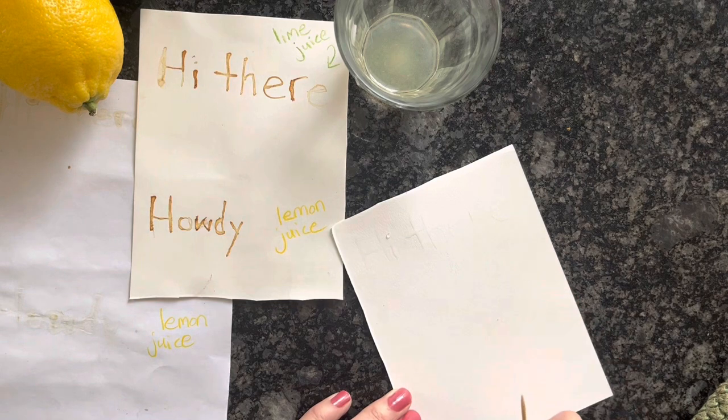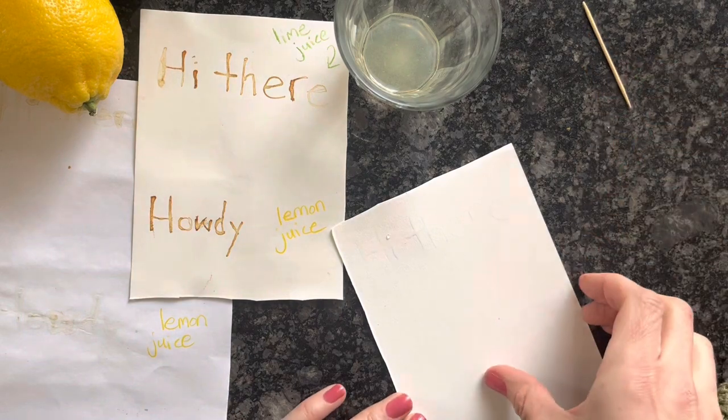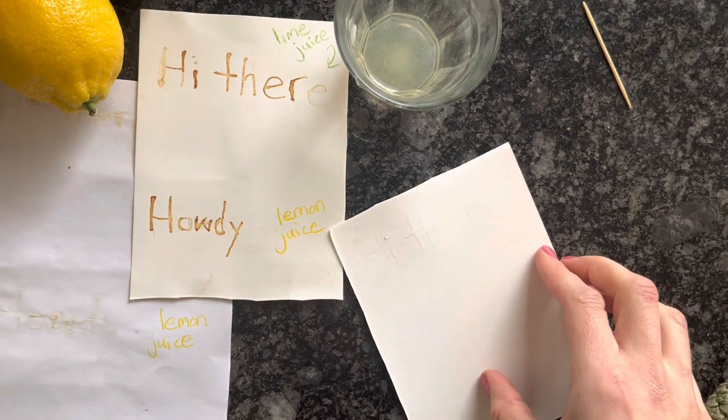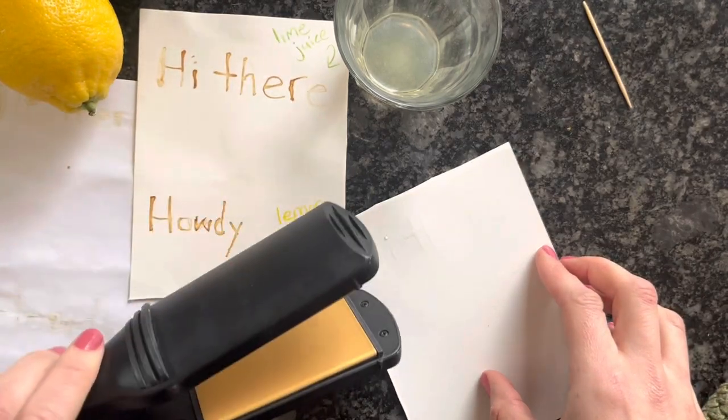Go ahead and let that sit and dry. It takes maybe five minutes — not super long — just until it soaks into the paper and air dries. Then I'll go ahead and show you what happens when I use the flat iron.